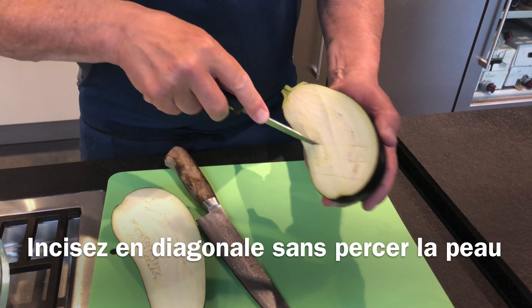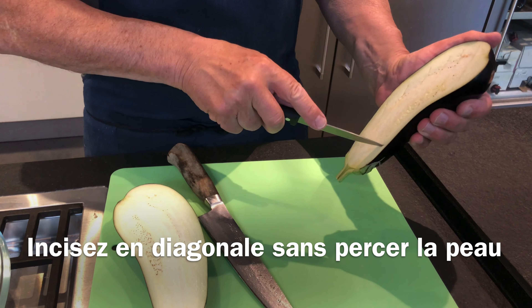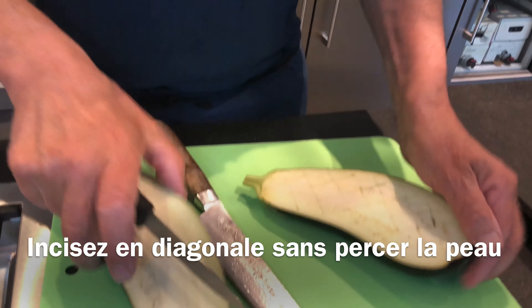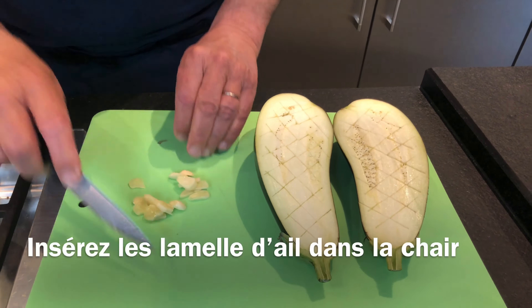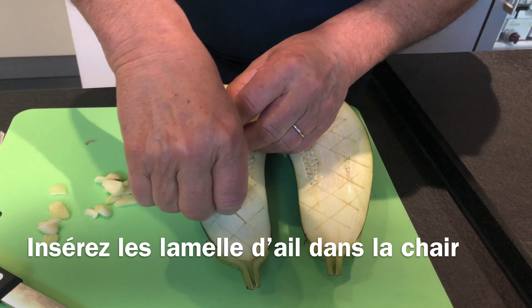So the first thing — we cut the aubergine in half and you're going to shape it like a little diamond shape, like this. Quite deep; you don't have to — try not to cut the skin. You do both sides like this, just like I've just done.